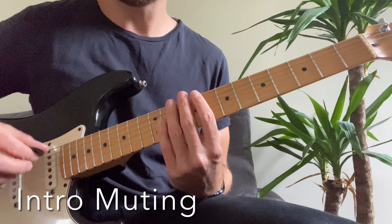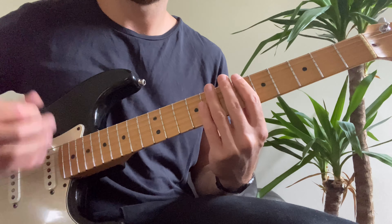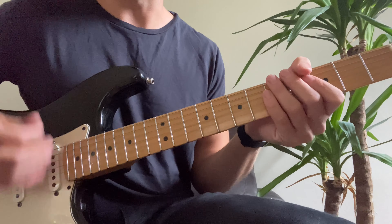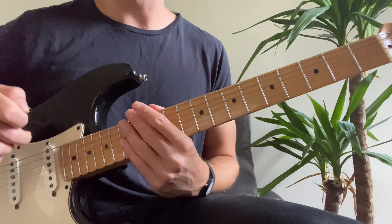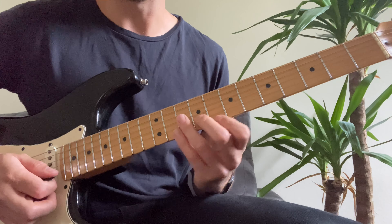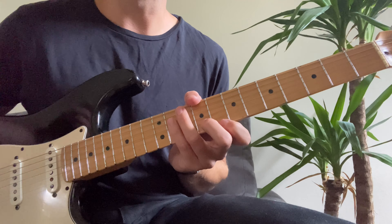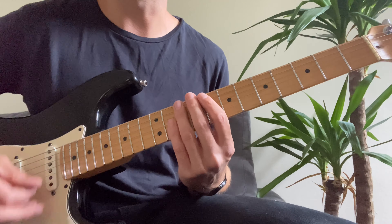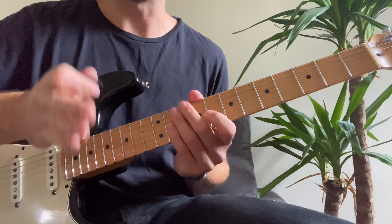So we'll start with the intro. I start with a muted strum, which is just done by holding your hands quite lightly over the fretboard and just playing. I do that mainly to keep in time, because the problem with using a loop pedal sometimes is if you just click the loop pedal straight away when you're into your chord, it's hard to get your rhythm in your mind. So I like to just do that to get into the feel of the rhythm and then make sure that your loop's on point.